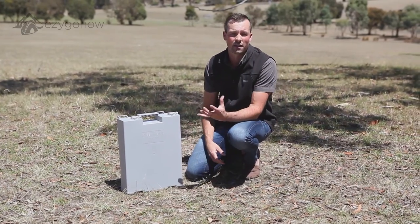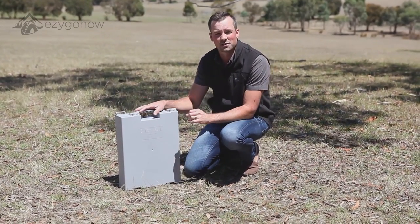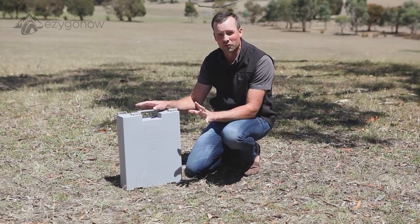I'm just going to show you how it goes together. There's a few steps in the process, but as I mentioned, it's really, really easy to put up.